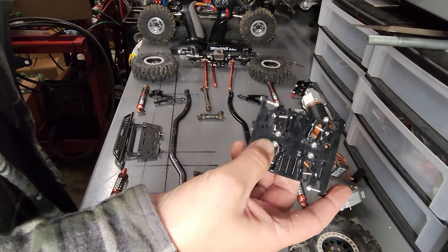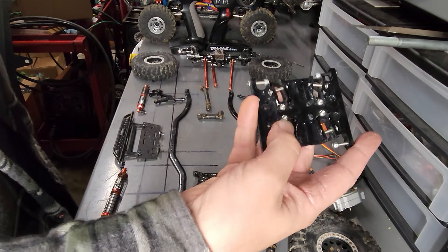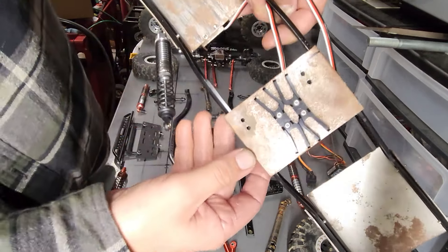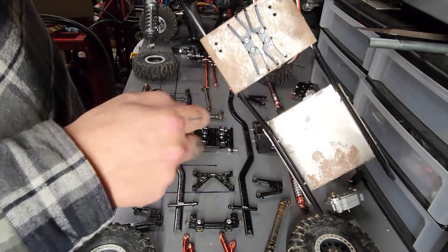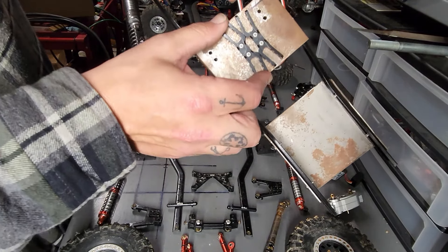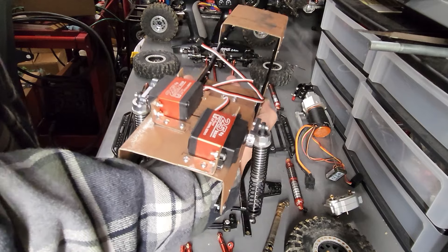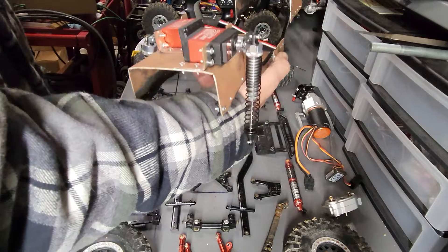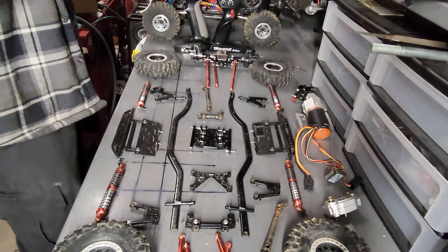Another reason I like this particular skid plate is that the pieces where the control arms mount actually unbolt from the skid plate, which is very nice for building your own custom RC. I bought another one of these skid plates, took the control arm mounts off, and put them on my Cadillac Escalade project that I'm going to be getting back on. I'll show you guys how I do that one too - when I get money, because I need more parts.